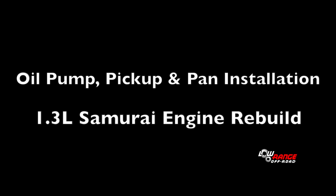In today's presentation, we will be showing the installation of the oil pump, oil pickup, and the oil pan in a 1.3 liter Suzuki Samurai engine. We'll begin with the oil pump.